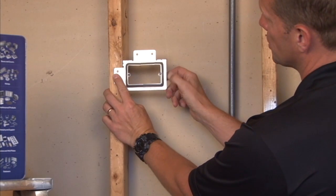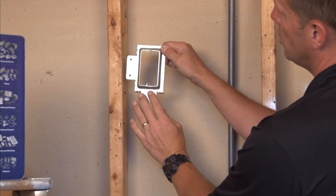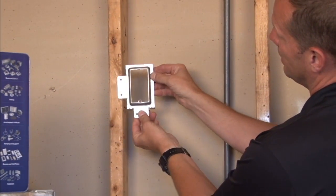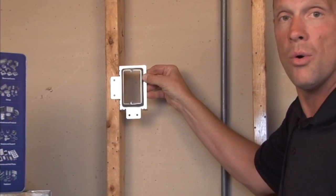The steel construction gives a nice rigid installation regardless of whether it's installed horizontally or vertically. It also has offset tabs that align against the stud to give you a nice 90-degree finished drywall look.